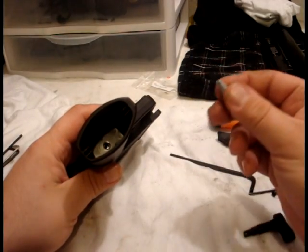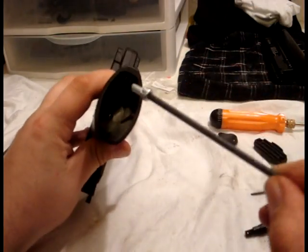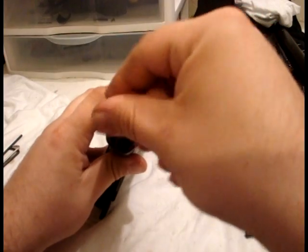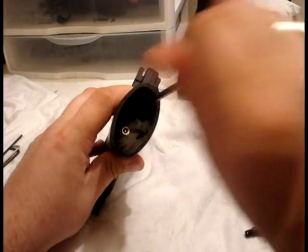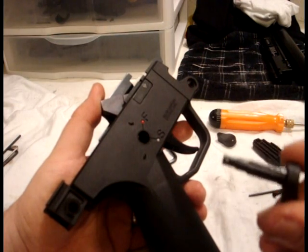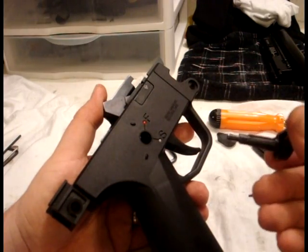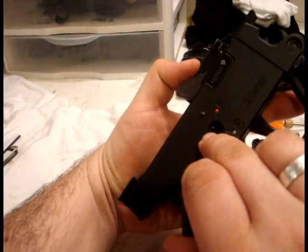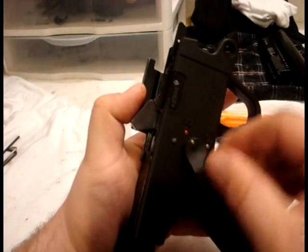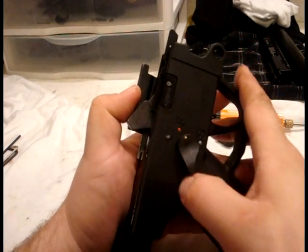Now we can reinsert our screw in the bottom of the housing. A long Allen wrench definitely helps here. Then reinstall our selector switch. There's a groove on the top of the switch — there are actually two. There's a little tab right there that slides in that groove. It will only go in one way, from the right side in. So there's your selector, just like that.